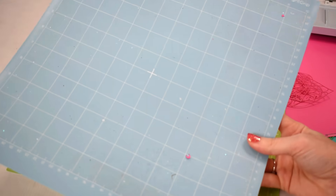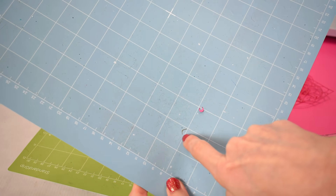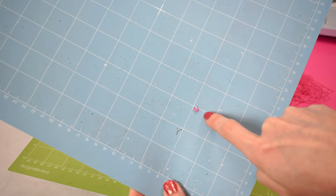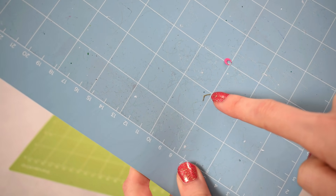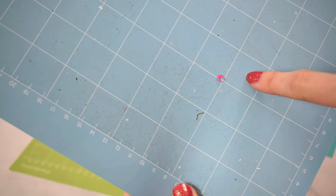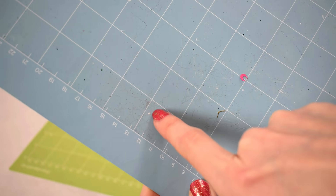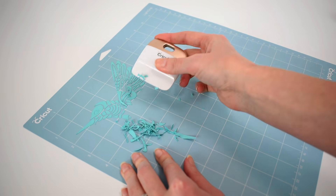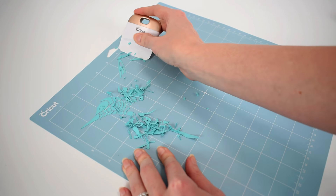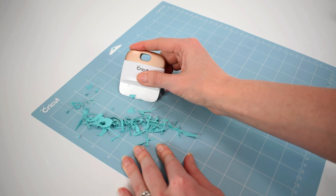Taking a closer look at this light grip mat, you can see there are little pieces of debris stuck on it — they look pretty tiny, but even tinier pieces and some pet hair have actually stuck to the mat. These are all things that are going to affect your cut. Use something like a Cricut scraper tool to clean this off properly by removing all the obvious large pieces and getting them off the mat.